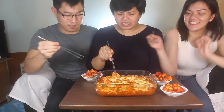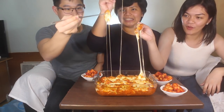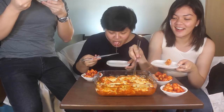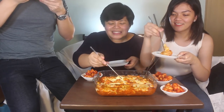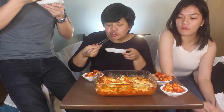Look at that cheese! It's so good! It's not that hard to make at all. Just pan-fry the rice cake a little, add the sauce to the chicken, combine the chicken with the rice cake, then put it in the oven. That's it!